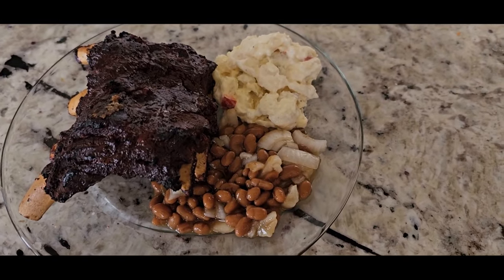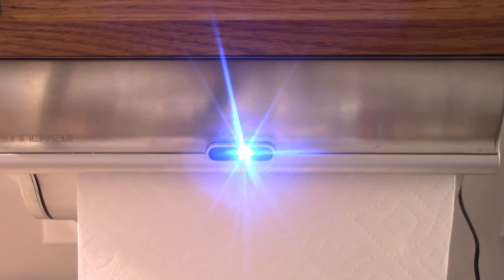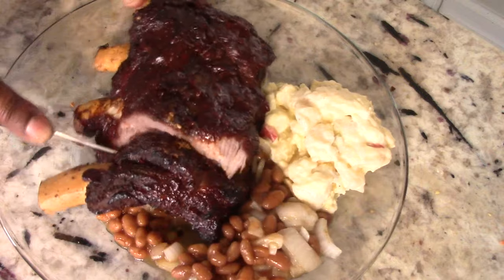Paper towel time — shout out to my viewers and subscribers that hit the like button before my videos are even finished, I appreciate that. It's right on time — quarter to seven, I am ready to eat.